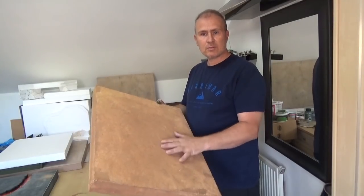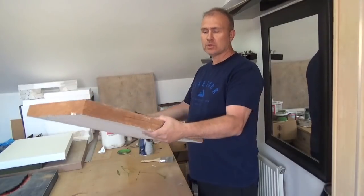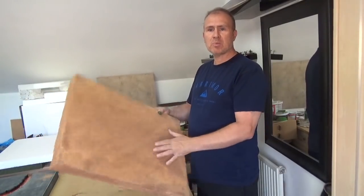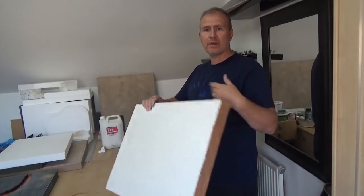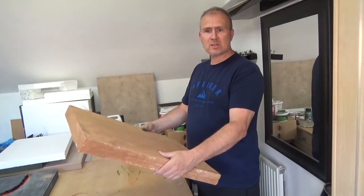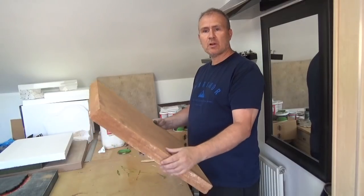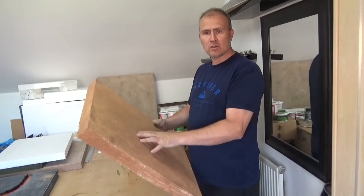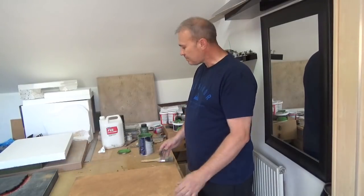Our terrain tile is now completely dry. It's all sanded on the four sides and the top — I leave the bottom just as blank polystyrene. It's a little bit flexible and soft, but it really does protect it. It's got a really nice shell on top, so now we can get on and paint this.